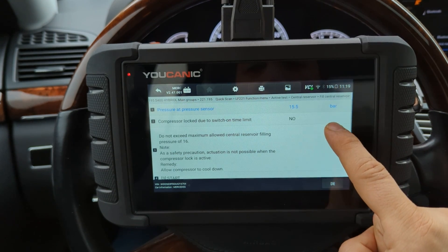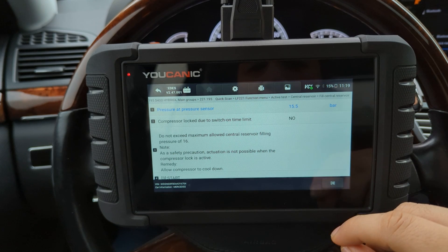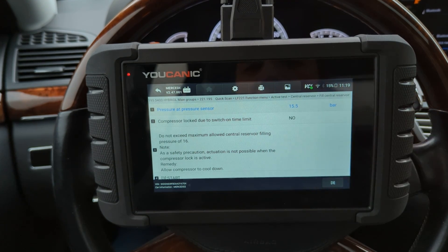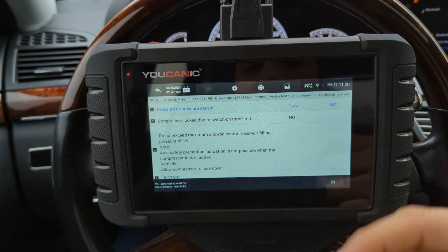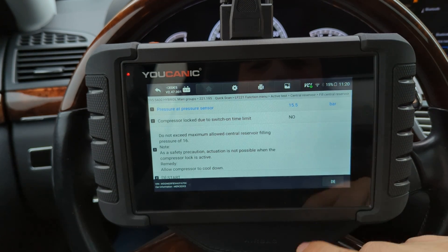That's a common misconception: just because the compressor is running, or you can jump the relay and hear it, sure that's an initial test, but it doesn't always tell you that you have a healthy or good compressor.